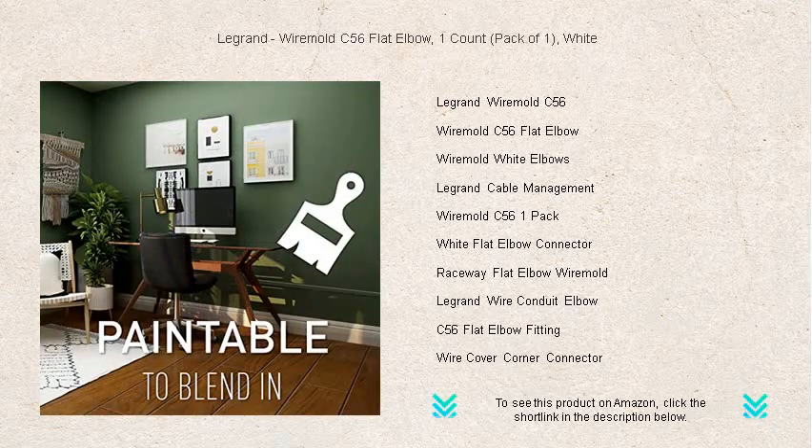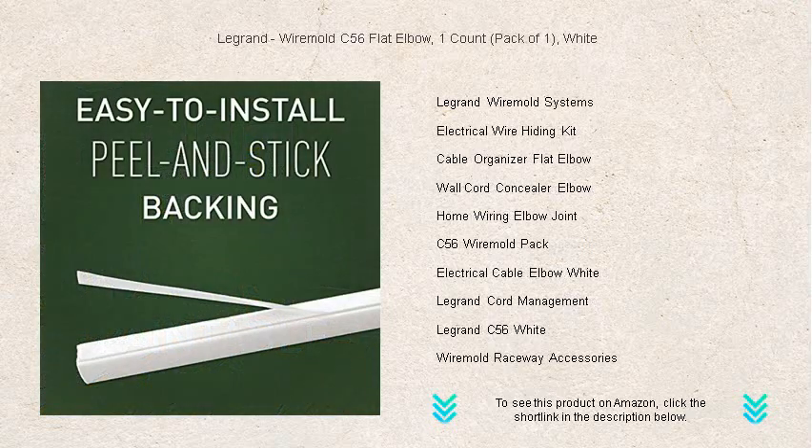Designed for ease of use, the durable Wiremold C56 Flat Elbow easily snaps onto the Wiremold Cordmate 2 Series channels, ensuring a seamless fit and a secure hold for one-pack convenience. Whether you're tidying up home entertainment systems,